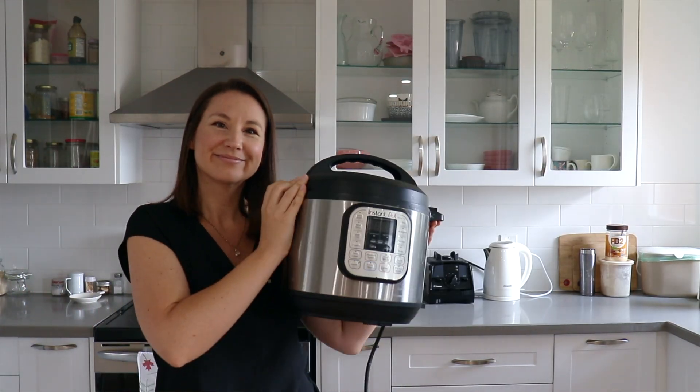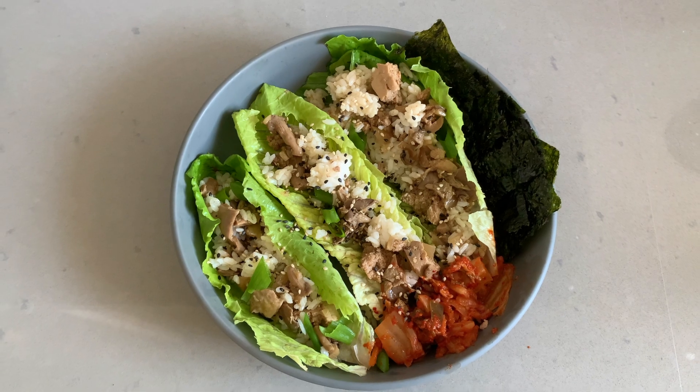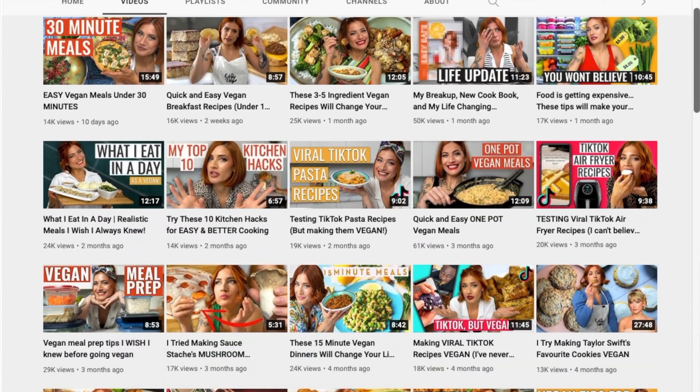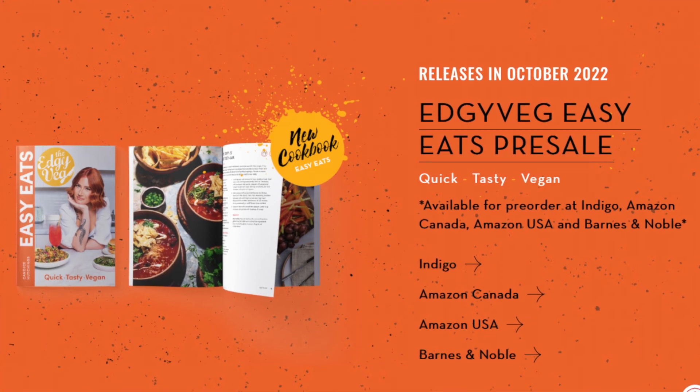I've made it many times now over the last almost five years, and while I have, of course, tweaked it to suit our taste buds, it is still one of the best and easiest vegan recipes. And it's perfect for summer because everything cooks in the Instant Pot — you don't need to turn on your stove or oven — and we are gonna serve it as lettuce wraps. This recipe is originally from Candace of The Edgy Veg. She has an amazing YouTube channel and amazing recipes. She actually has a new cookbook coming out, so I will link all of her info in the description box down below.